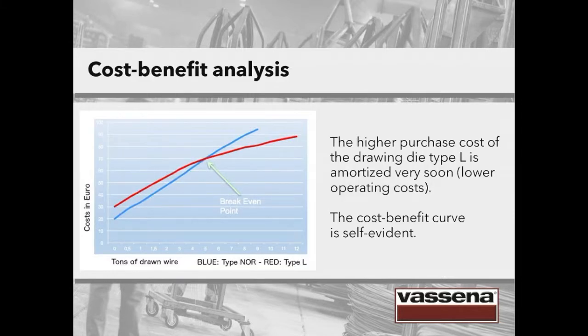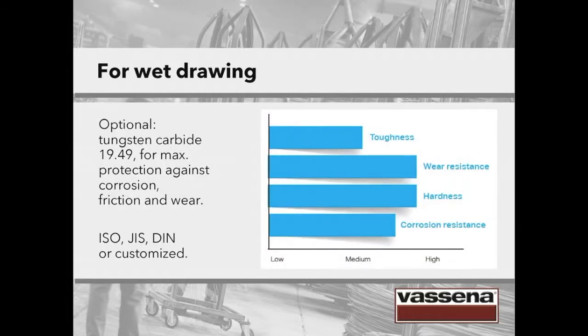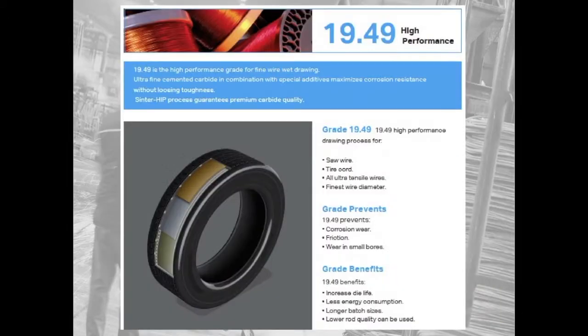This is what happens if we analyze the cost-benefit curve. The blue line describes the performances of the standard round die, whereas the red line represents the die with long reduction cone. On the horizontal axis we can see the tons of drawn wire; on the vertical axis the costs in Euro. The higher purchase cost of the drawing die type L is amortized very soon, after drawing 5 tons of wire — here you can see the break-even point. This is due to the lower operating costs. For wet drawing there is the possibility of using tungsten carbide 1949 for maximum protection against corrosion, friction and wear. As regards dry drawing, tungsten carbide 1938 is available, which increases the duration of the die up to 5 times compared to standard grades — a material with superior hardness, resistance to friction and corrosion.